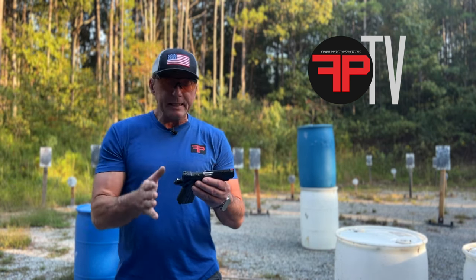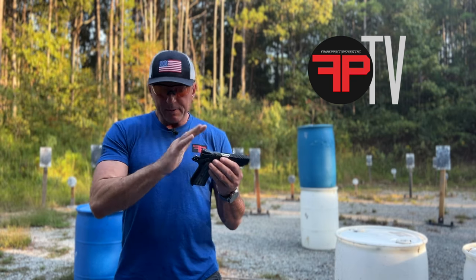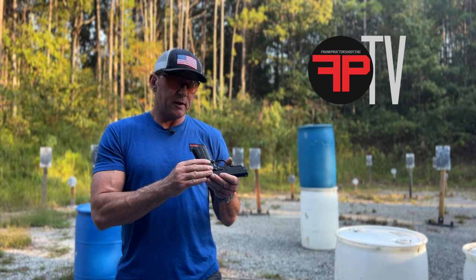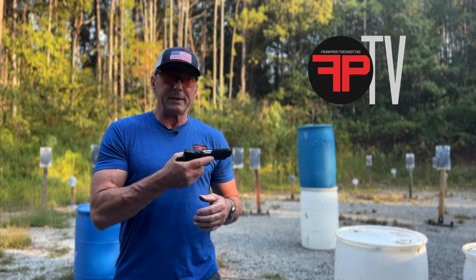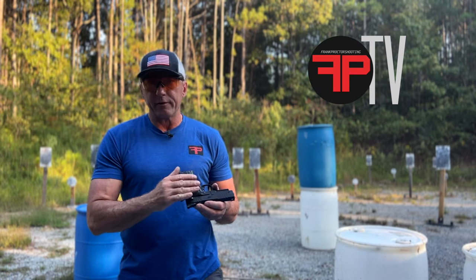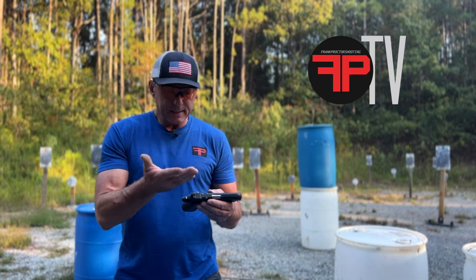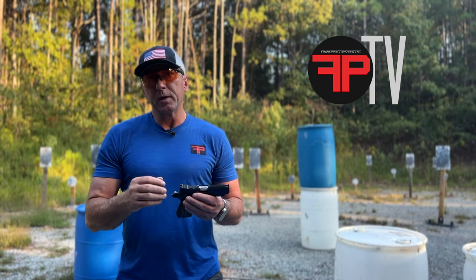Check Kimber's website for more details, but it's very 1911-ish on the top end — controls and whatnot, with the thumb safety there. It has ambi thumb safeties, and the mag release is ambi as well — a very unique kind of mag release. I find it's large enough but doesn't stick out a lot. The shape and the way it comes back makes it super easy to manipulate with your firing hand thumb without having to break your grip, and without needing a large or extended mag release, which is key for concealed carry.